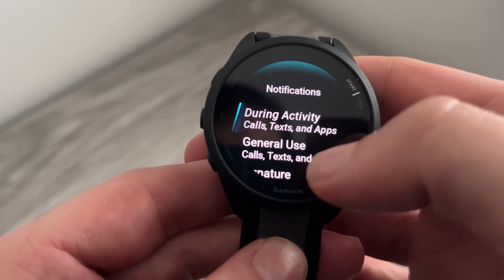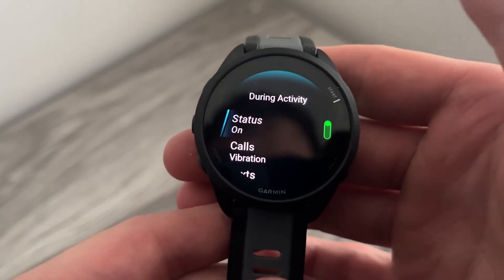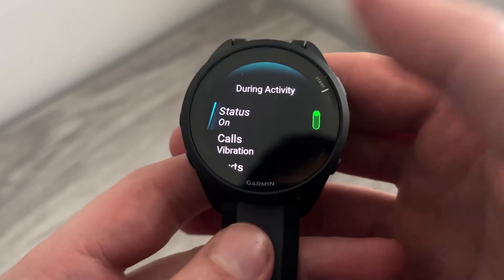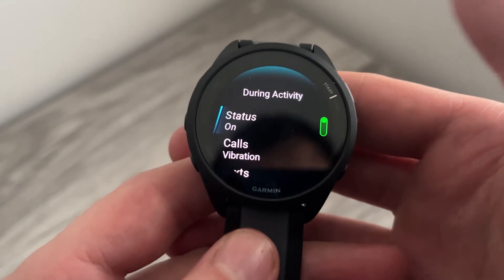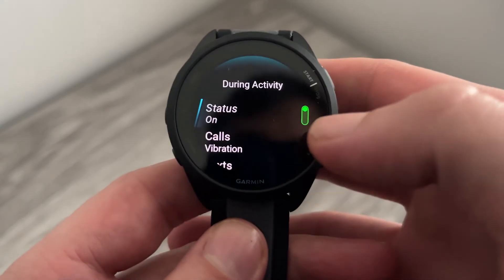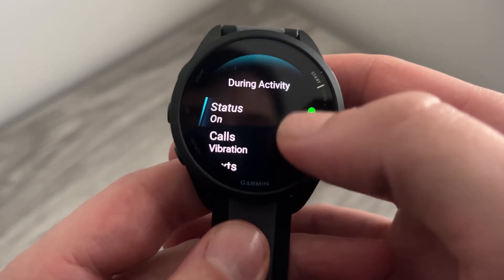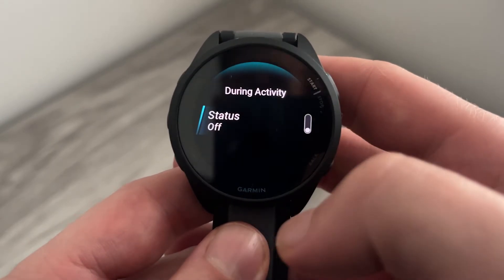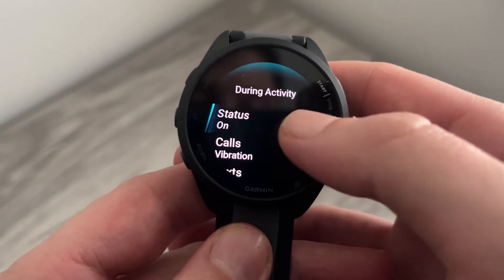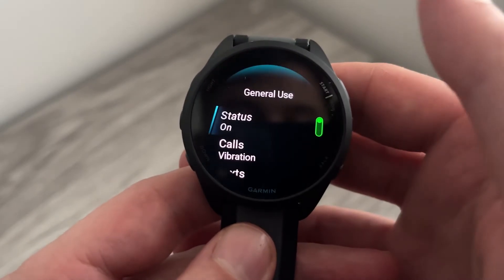We can choose exactly which notifications we want to be notified from. The first option is 'During Activity' — that's all of your notifications while you're either running or moving about. If you want to turn off these completely, all you need to do is change the status to off. Then come back to the previous window and scroll down to 'General Use.'